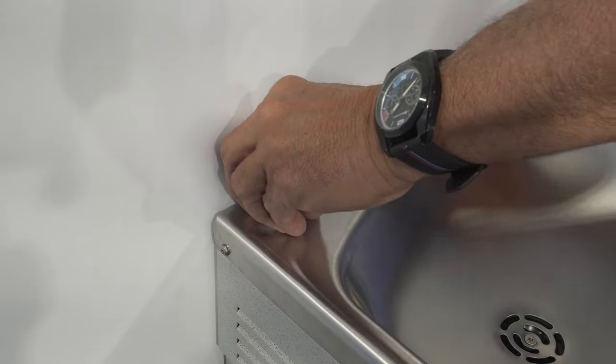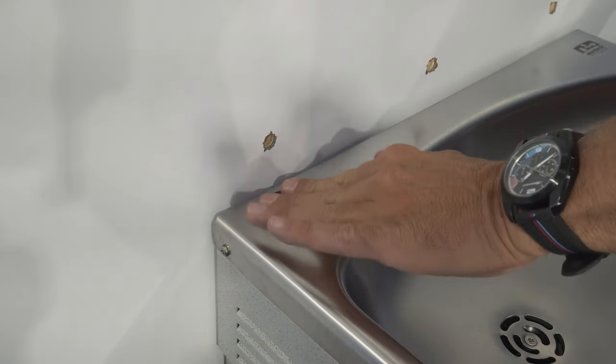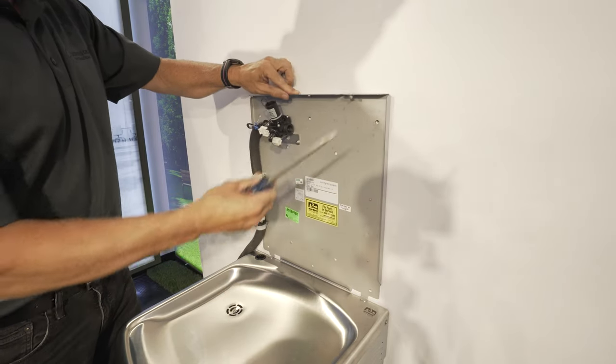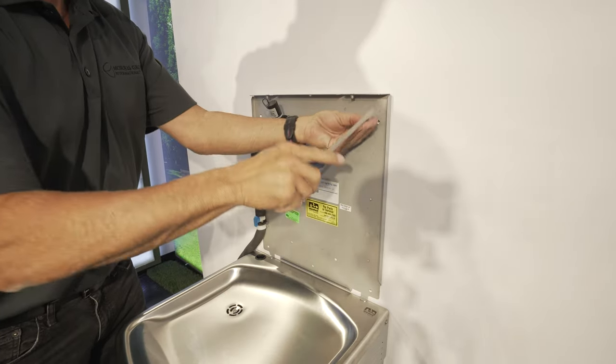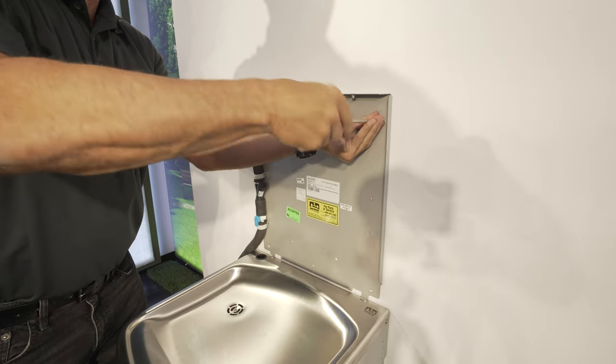Next, remove the snap plug from the water cooler deck and replace with the included grommet. Then center the bottle filler mounting bracket over the water cooler deck and mount using the previous LK hole configuration.